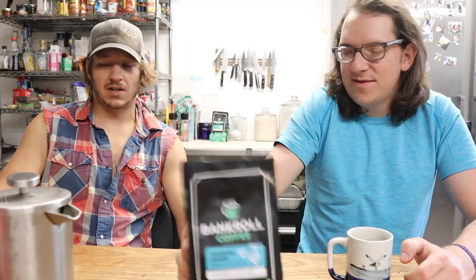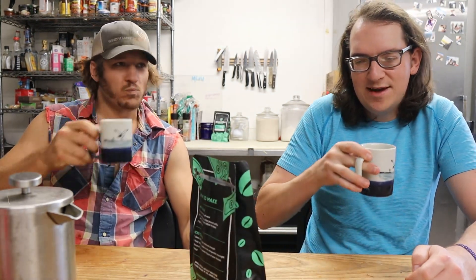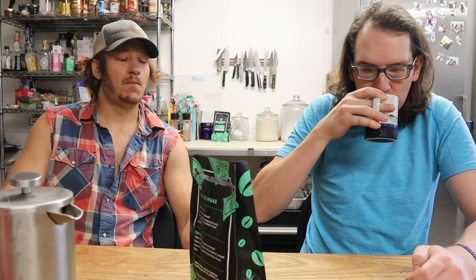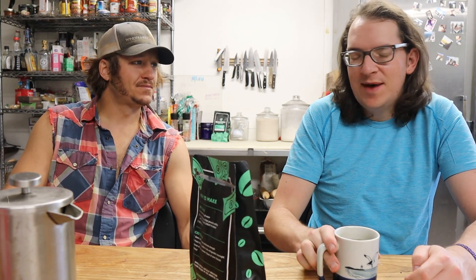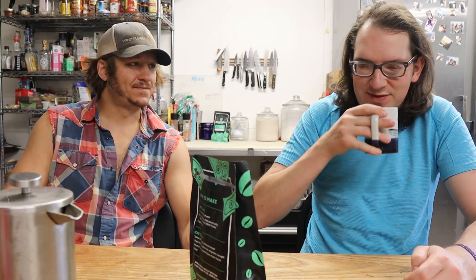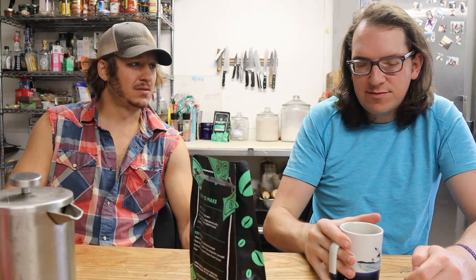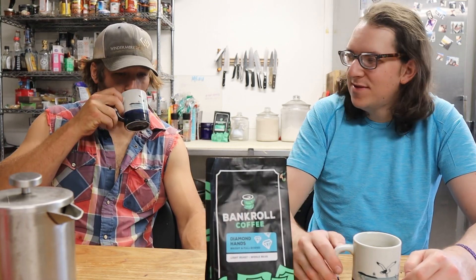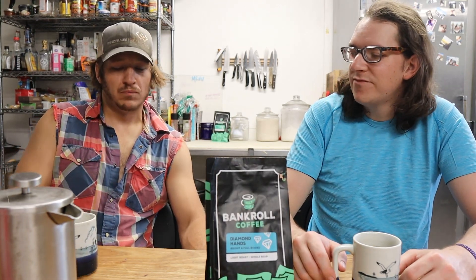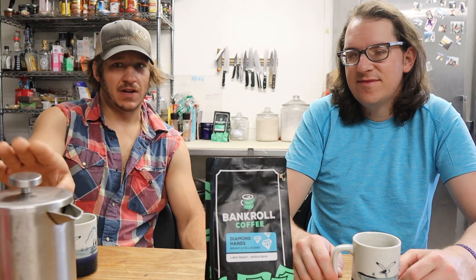We haven't even talked about what the coffee tastes like. It's the light roast — it says bright and full-bodied. Can you taste any cherry or stone fruit? I'm not much of a connoisseur. Marty, try it out and see if you can get a flavor. Yeah, this tastes like coffee to me. I think there's a little cherry flavor to it — a little cherry. It is bright and light, doesn't hang on your tongue too much even after a French press.